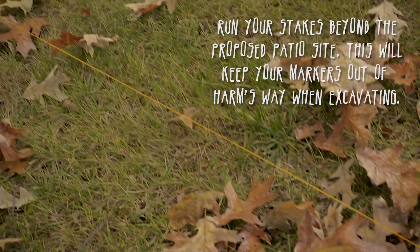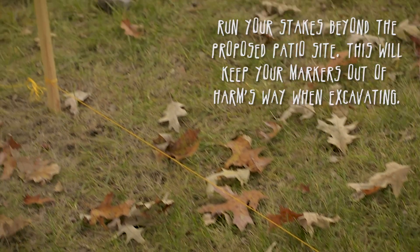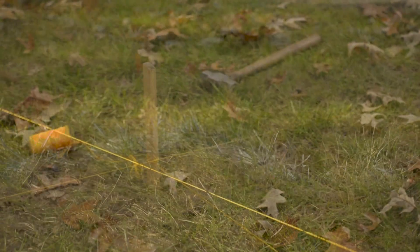Be sure to run your strings beyond your proposed area. By keeping the stakes out of the way, you will be able to restring your site after excavation.